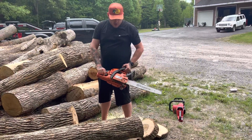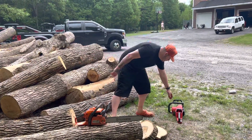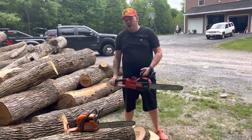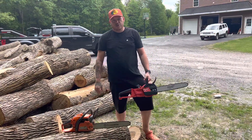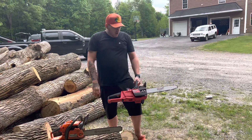My recommendation for this chainsaw is: don't buy it unless you have a couple sticks that fell down from a tree and you want to break them up. This was like $500 and it's junk, and I'm going to return it.